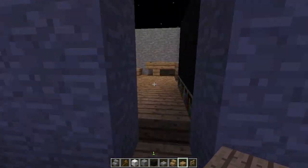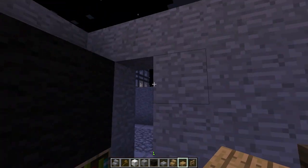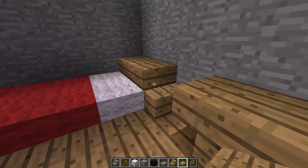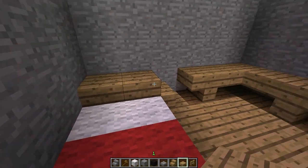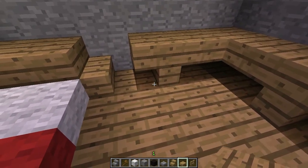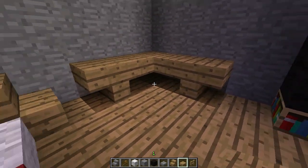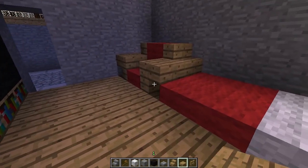And then over here is a really weird one — it was really hard to think up some of these. This one's a bed, but instead of stuff at the end, it's got a headboard type thing. There are stairs right there and then half blocks up there. And over here, another table design. Instead of fence posts going down, you have stairs so that you get that nice little one-piece look. And then half blocks on top — it's the perfect level.